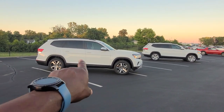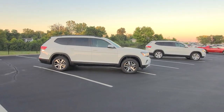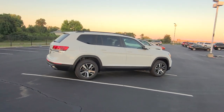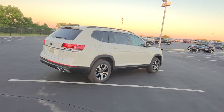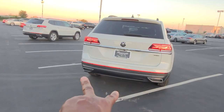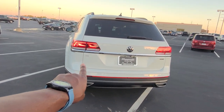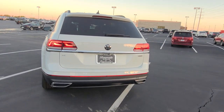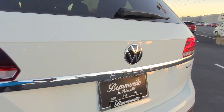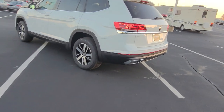We're going to start with the one in the foreground — this is now the base unit for the Atlas. It starts out with 18-inch machined silver and black finish alloy wheels, LED headlights, LED taillights, turn signals and reverse lights. The faux dual exhaust tips at the back with the oversized reflector. It says SE on the left corner and 4Motion on the right corner, and Atlas right at the base of the Volkswagen logo. Visually there's no difference to the back or the body of the car.